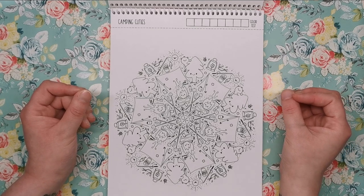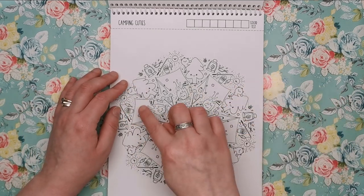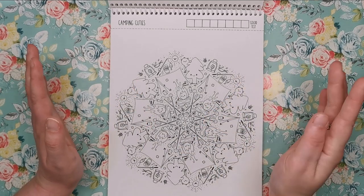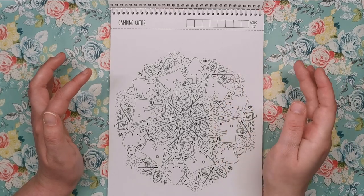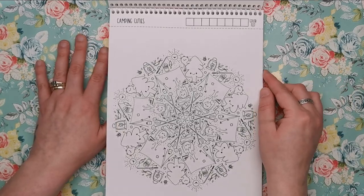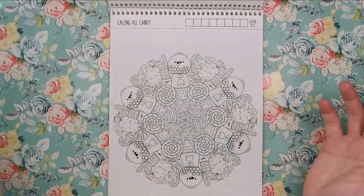This is Camping Cuties. We've got tents, log campfires, mushrooms, toadstools, lamps, fishing rods and all sorts of things. All sorts seems to be the watchword for this book because it is filled with all sorts of stuff.